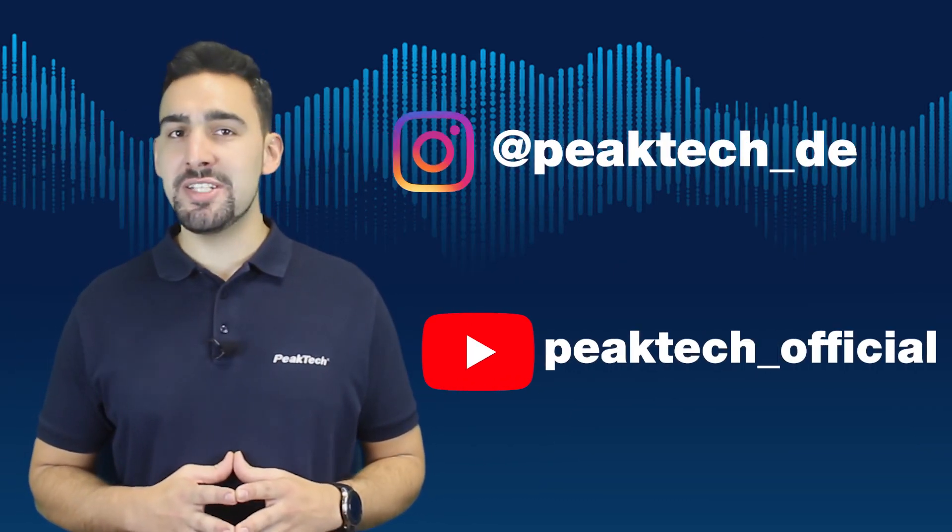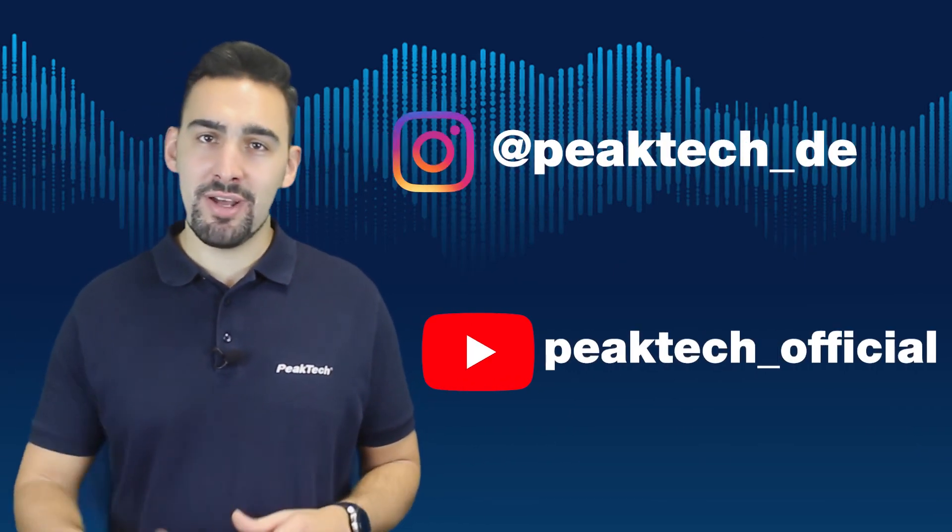Don't forget to follow us on Instagram and subscribe to our YouTube channel. Thank you and see you soon!